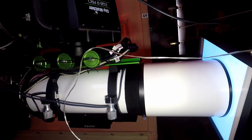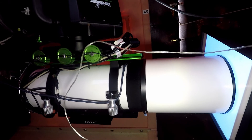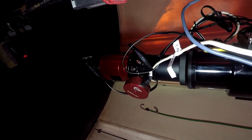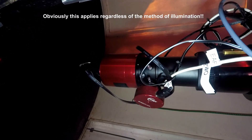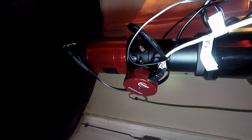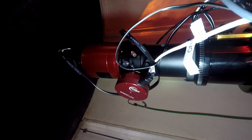From then on it's just a question of capturing the flats. The beauty of this is you can do it any time — you can do it after an imaging run if you were so inclined — but the important thing is that when you do it, the orientation of the camera and focuser should be exactly the same as during your imaging run, otherwise the flats will be ineffective. So clearly the sooner you do this after your imaging run the better.